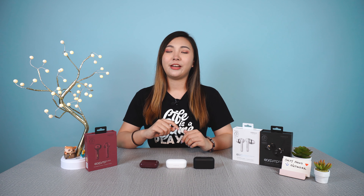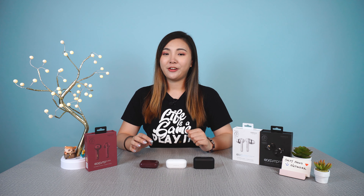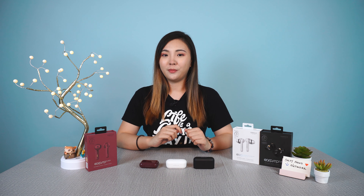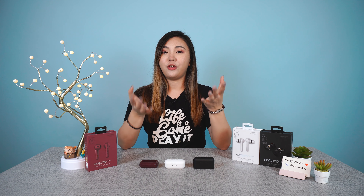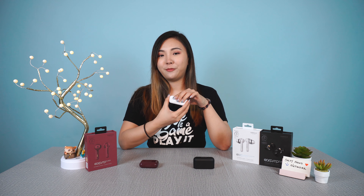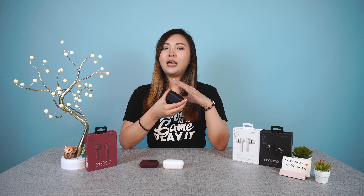Now let's dive into the performance. The bass on the TWS 3+ is okay and the audio is decent. It's very good value for money at only RM129 for a pair of true wireless earphones, and it has more colors to choose from to better match your style. If you have a bit more budget to work with, the TWS 5 Pro offers nice, clear audio with a decent amount of bass.